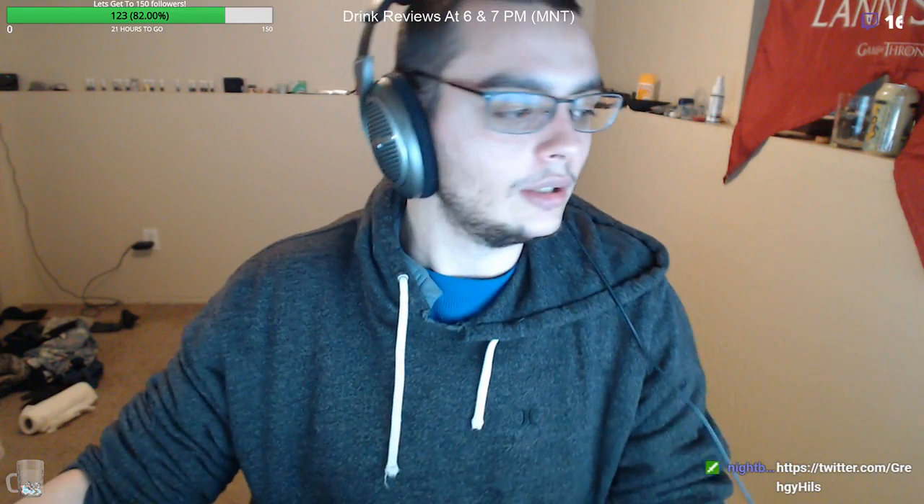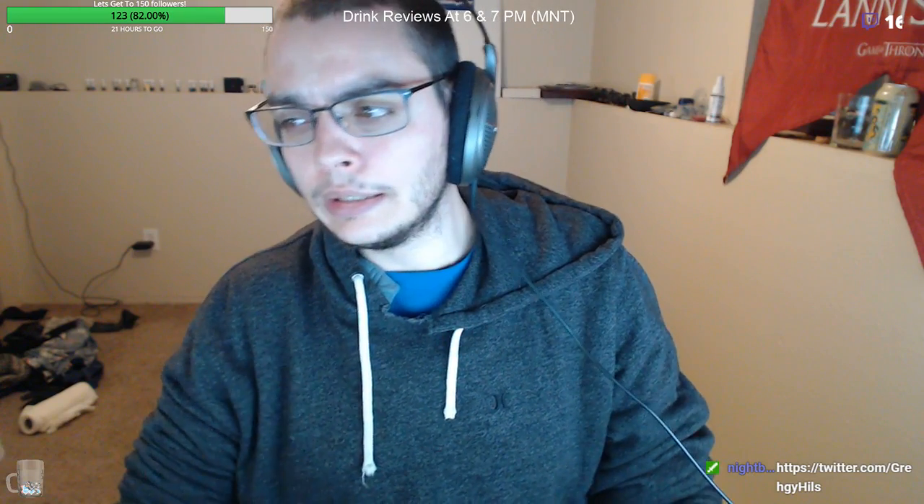Directions: empty the contents of one packet into a large pitcher, add two quarts or eight cups of cold water, stir it well, serve over ice or chill. 'Store prepared beverage covered in a refrigerator. Not labeled for individual sale.' Don't tell me what to do — minus one. You can piss right off. I might sell this individually, you don't know me.